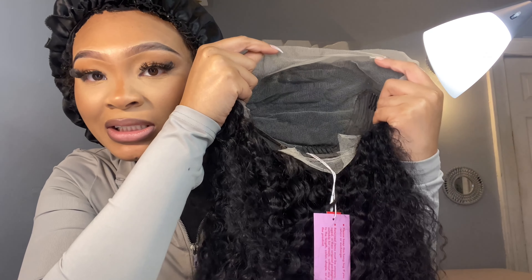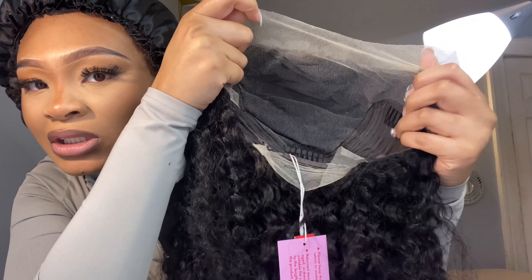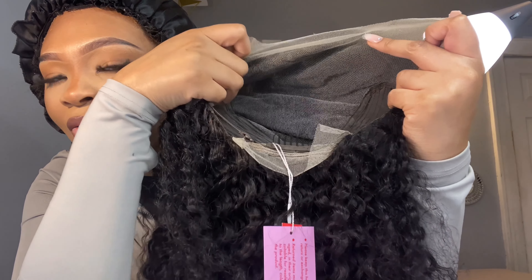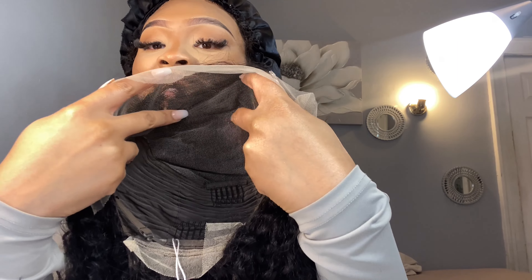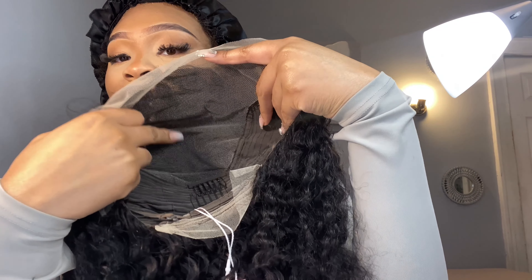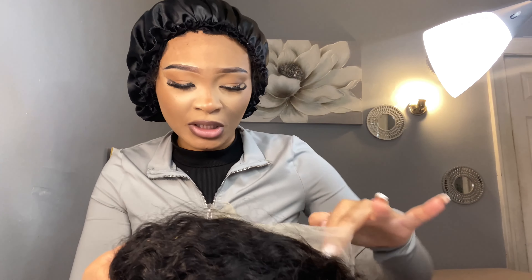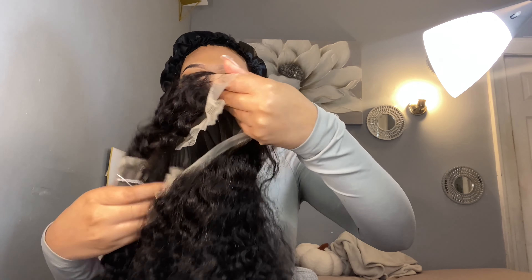It is also 180% density. You know usually it's like 150%, but they bumped it up so that it can be thicker. Look at all that parting space right there - it doesn't go all the way around the sides, but it is kind of true to size. That's definitely six inches of parting space. It also has multiple combs in there - I think about four combs to secure it. It also has these adjustable straps so that you can make sure it's fitting more to your head.